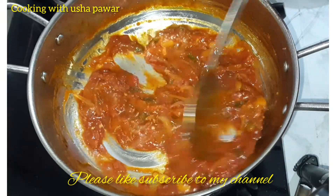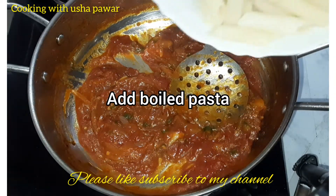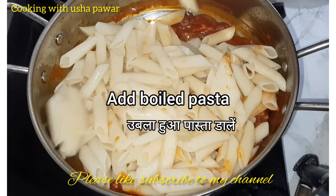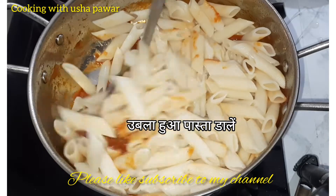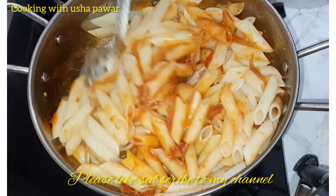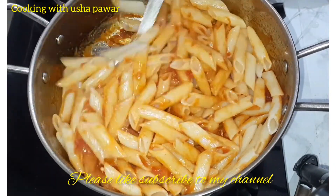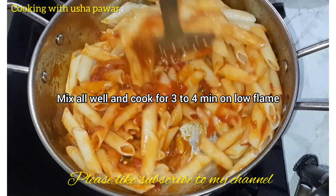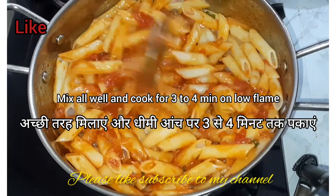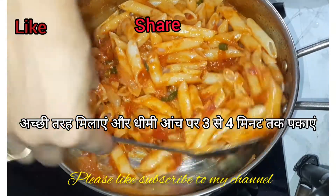Now it's time to add the boiled pasta in it. We will add the boiled pasta and mix all ingredients properly, slowly and carefully. As you can see, all the masalas are properly mixed with the pasta. Now we will cook it for three to four minutes on a low flame so that all the flavours come into our pasta.